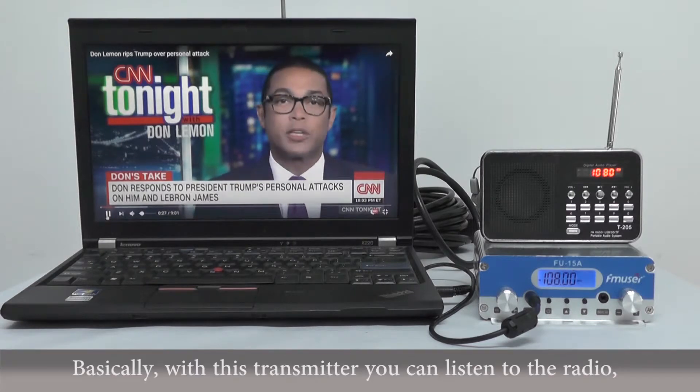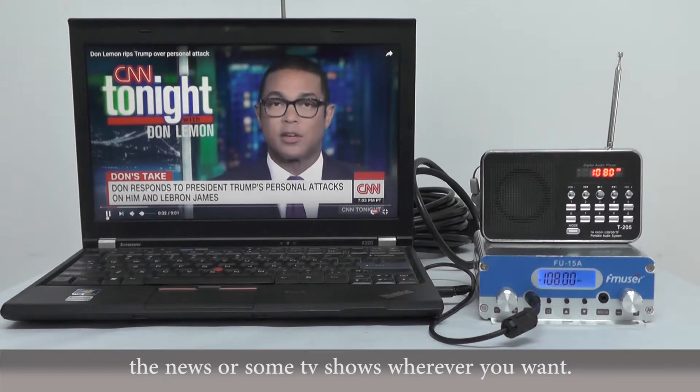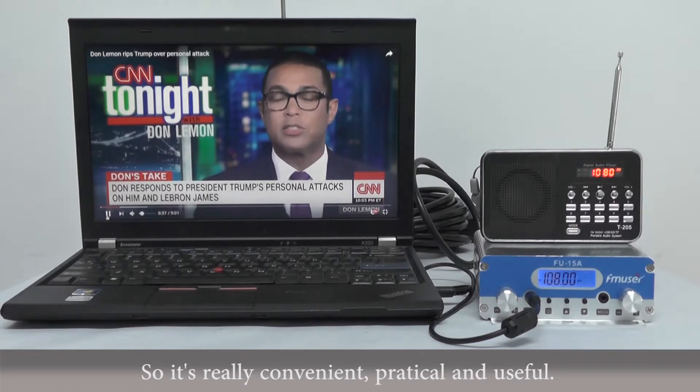Basically, with this transmitter, you can listen to the radio, the news, or some TV shows wherever you want. So it's really convenient, practical, and useful.